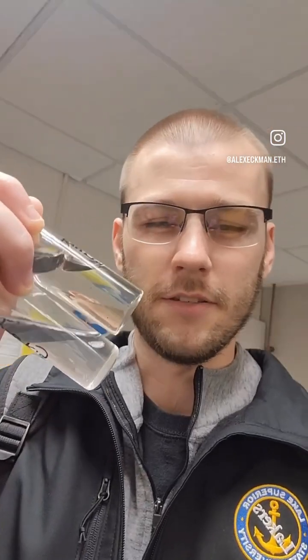All right, so we're back to see if anything's growing in these samples of water pipe water. Let's go ahead and head on down to the microbiolab and put these on some agar plates and see if anything grows.